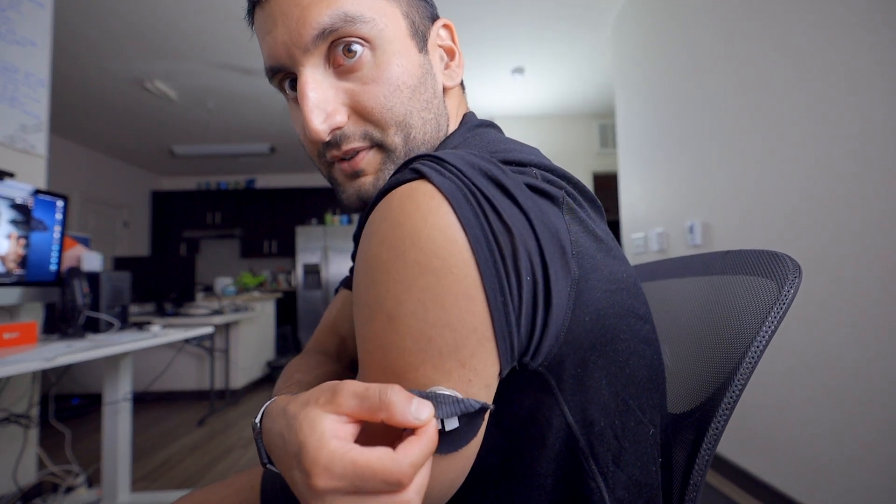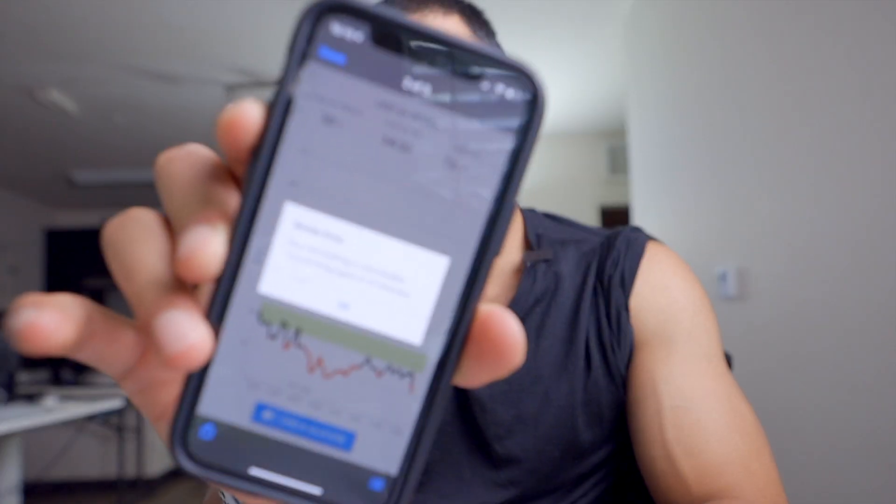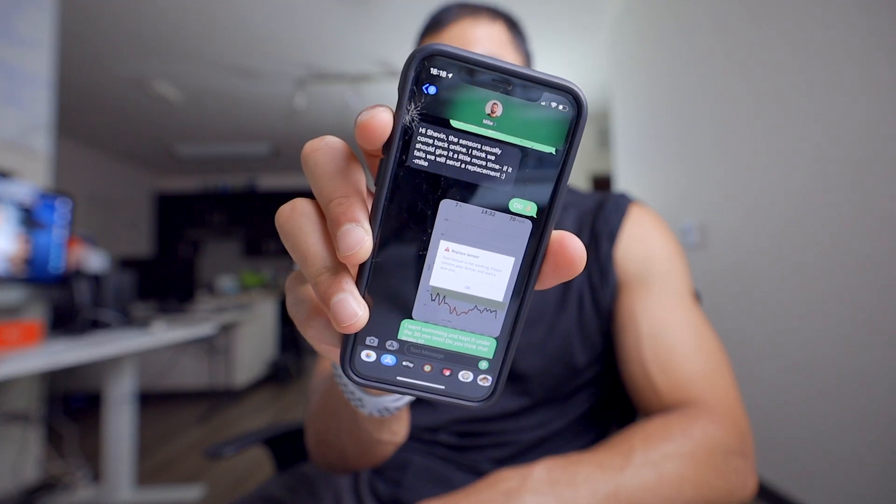I have my Levels CGM here and I've been working out three times a day — I just showed you where it was kind of coming off. I went for a swim and didn't want to remove it. I got an error that said "it's not working, try again in 10 minutes," and now it's saying "your sensor's not working, please remove and start a new one — your sensor has ended." Last scan was 232. I sent it to Mike because they have a great support chat system — you just text them. He said just give it some time, usually they come right back up, and if it doesn't work they'll send a replacement.